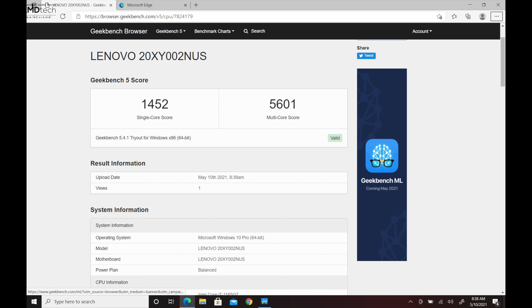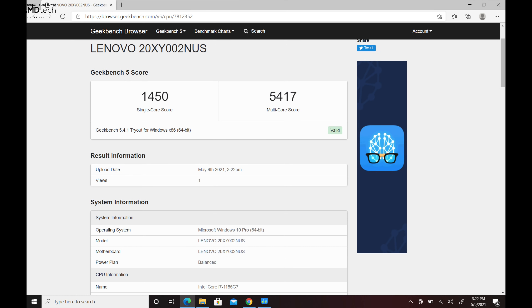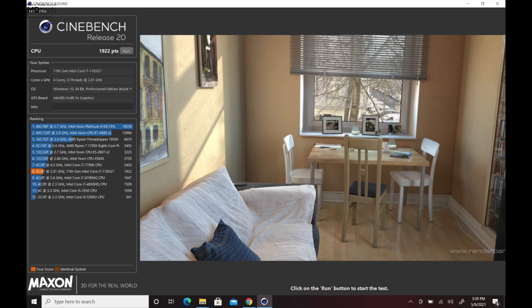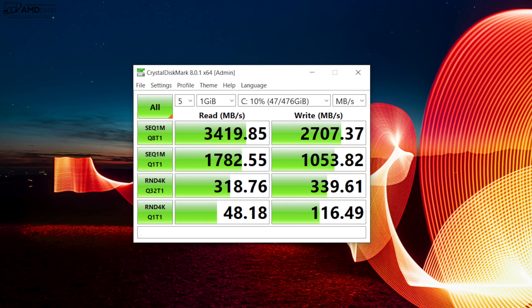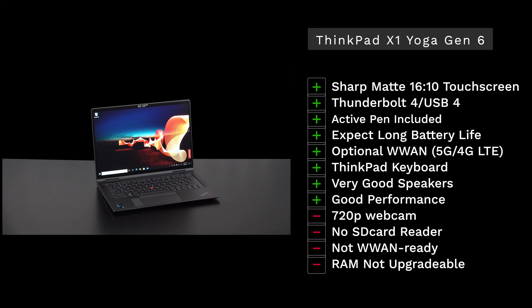Performance is looking good from the 11th-gen Tiger Lake processor — the Core i7-1165G7 with integrated Iris Xe graphics. My initial benchmarks show really decent performance, especially graphically. You could definitely do some gaming and video editing on this — I'll cover all the numbers in the full review.